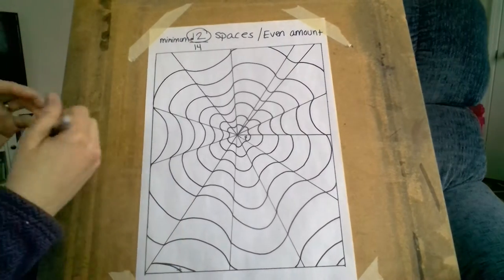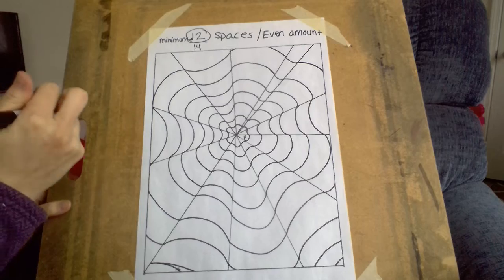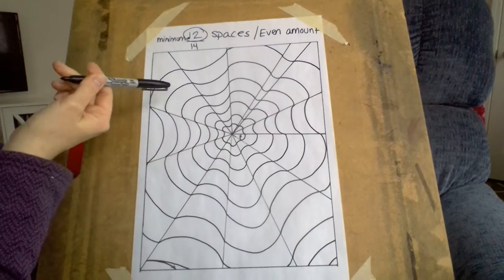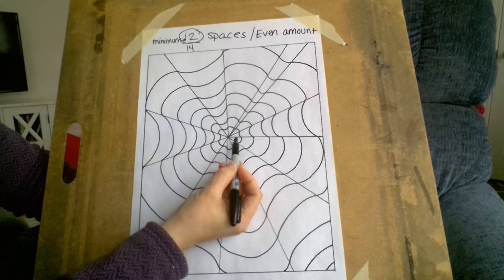All right, here's part two of our optical illusion project. By now you should have done everything with pencil and outlined it in Sharpie so it looks like this. Next we're going to start with Sharpie.